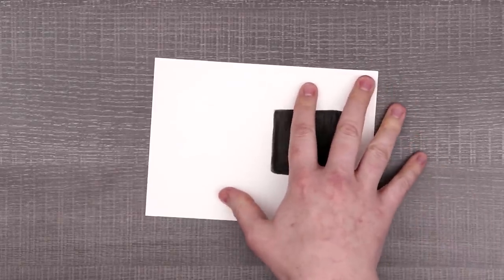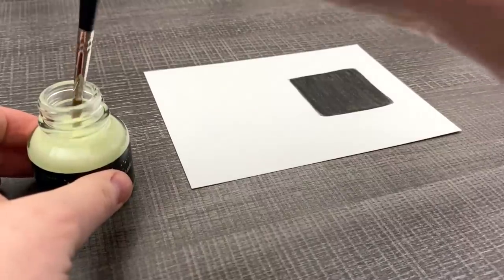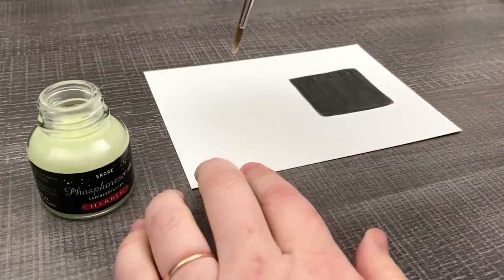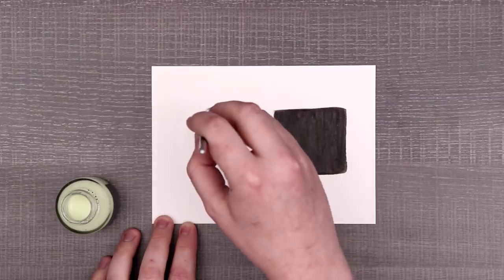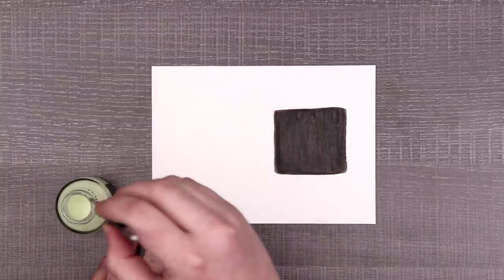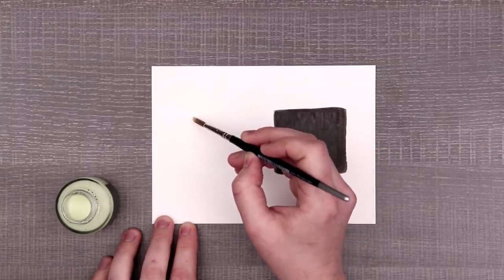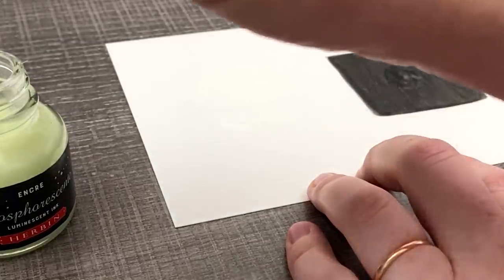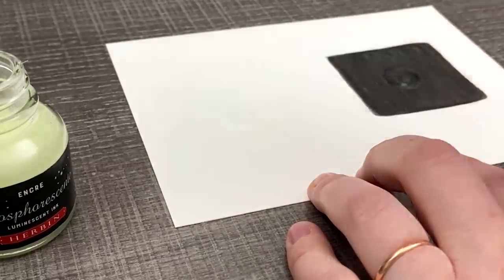So obviously before we got started on creating anything, we have to do some tests to see how this ink works. It's a little weird feeling. Let's do some tests. I'm curious to see just how clear it is, because I know a lot of the glow-in-the-dark stuff has a sort of yellow tone, as you can see with the bottle itself. Maybe just like a slight milkiness here. Nothing too crazy.